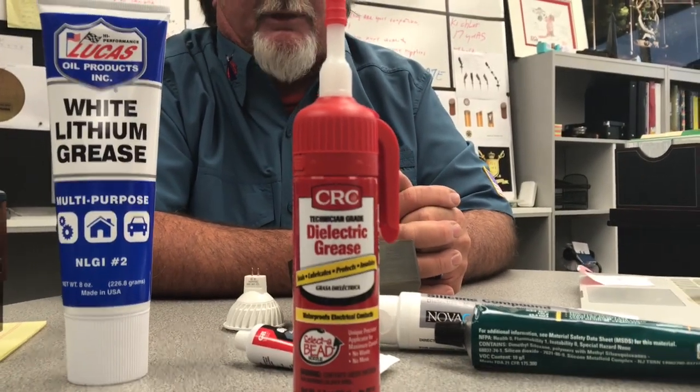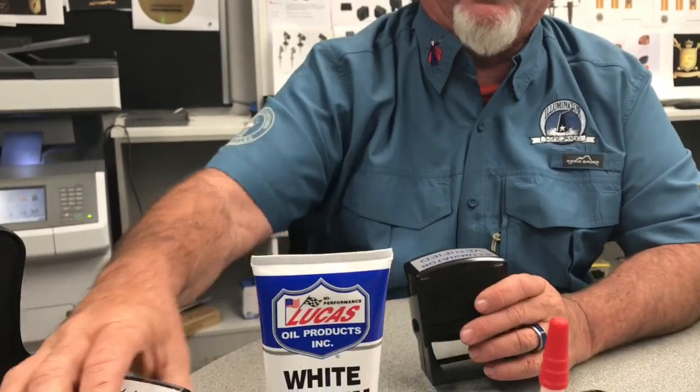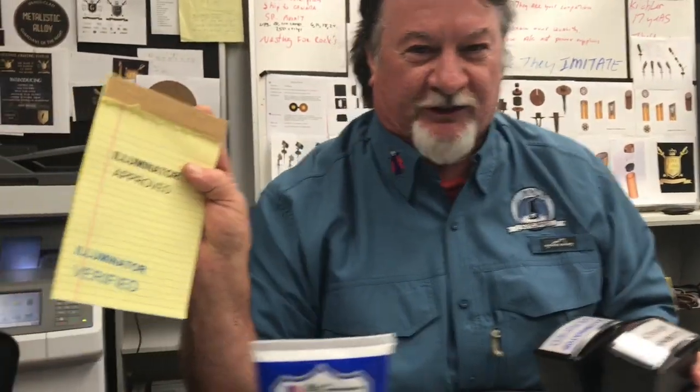My current favorite is this product — it comes in a nice little squirt can, I've been using it for about two years, made by CRC. It's handy and I don't get the stuff all over my hands. Regardless, we carry all of these options — you may have a favorite, they're all good. I'm going to start saying 'Illuminator approved and verified.' Going back to what we do here: the introduction of air invites condensation and can ruin a lot of things, so we do everything we can to eliminate that.